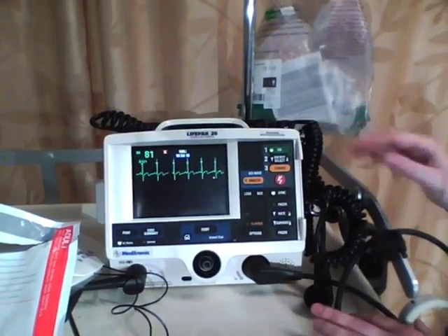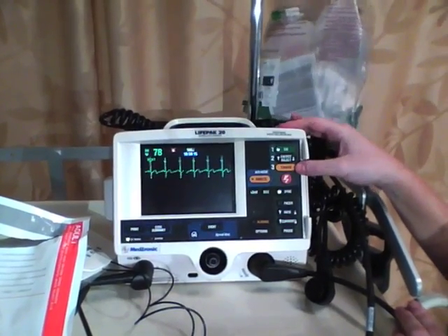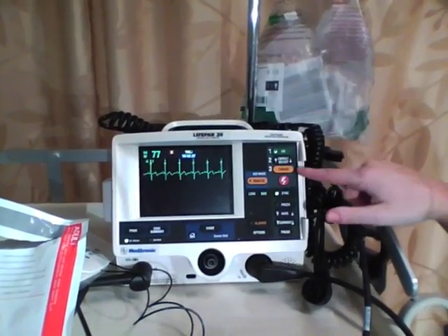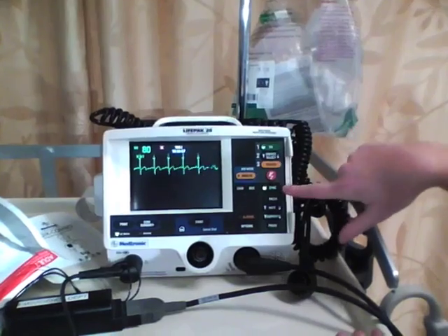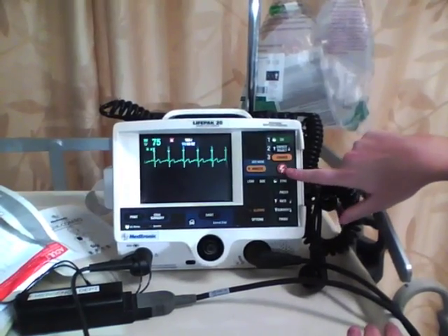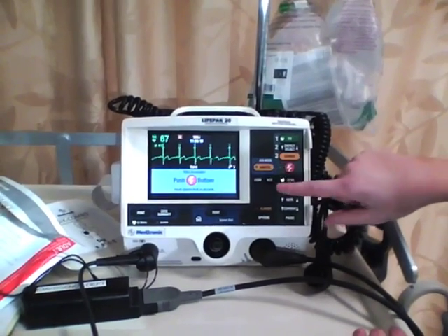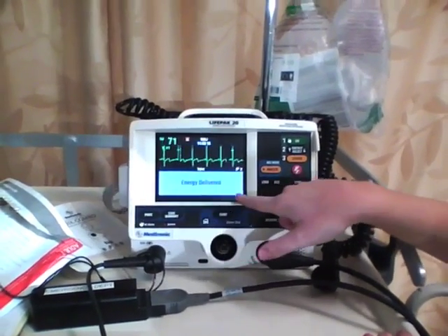We have our energy selected. Once the patient and the doctor are ready, press the charge button. Then make sure that everybody is clear — nobody is touching the patient or any metal. So if we're all ready: I'm clear, you're clear, everybody's clear — press charge, then press this button here to deliver the shock. Make sure you hold it in to deliver the charge. Press charge, everybody's ready, everybody's clear, hold this button in, and then you know it worked because the energy is delivered.